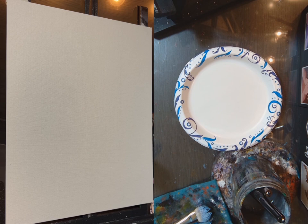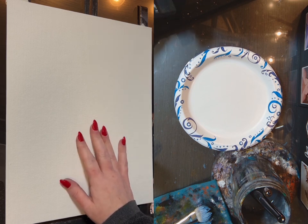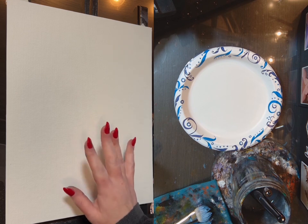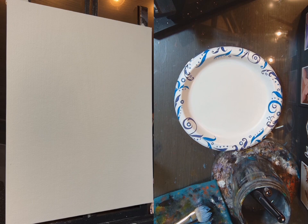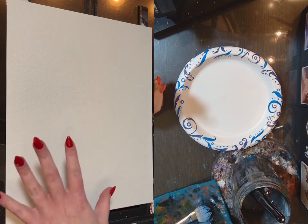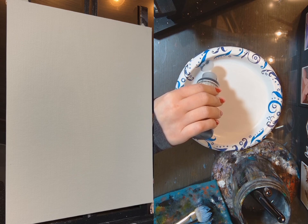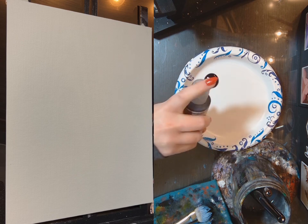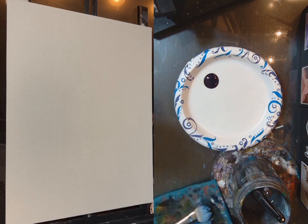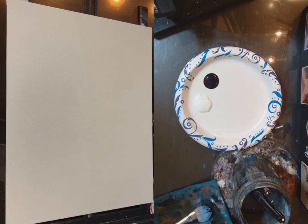Hey guys, welcome back. Today I'm going to paint a palm tree. This is an 11 by 14 canvas panel by Fredericks, and I'm going to paint the background — paint the sky — using Prussian blue, Golden fluid acrylics, and white craft paint. There's a very good possibility I'll need to give this two layers, but we'll see.